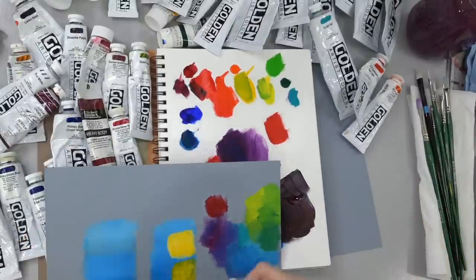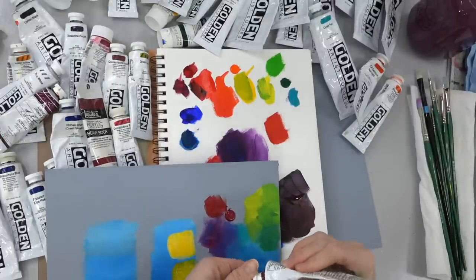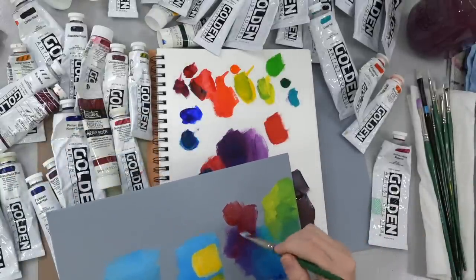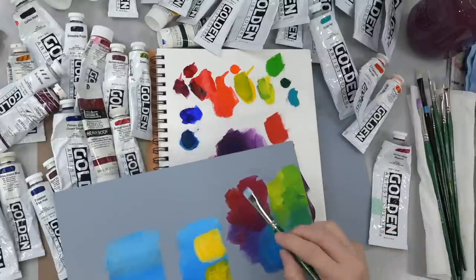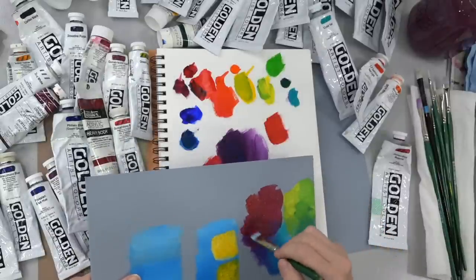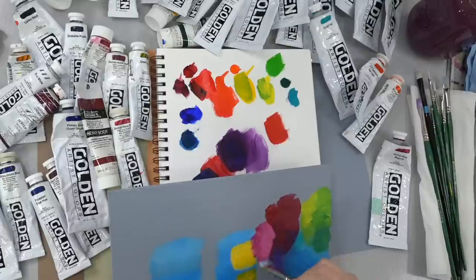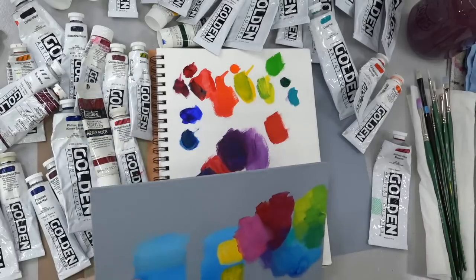Alizarin Crimson and magenta are similar, but magenta is definitely more pigmented — it's more vibrant, and that's why I tend to like it. Alizarin Crimson is that classic magenta that was used for a long time before the quinacridones came around. The quinacridones are a fairly modern paint. You can kind of see how much more red the alizarin crimson is than the magenta, and especially you can tell when you add white to the magenta — you can see that vibrant pink come out.